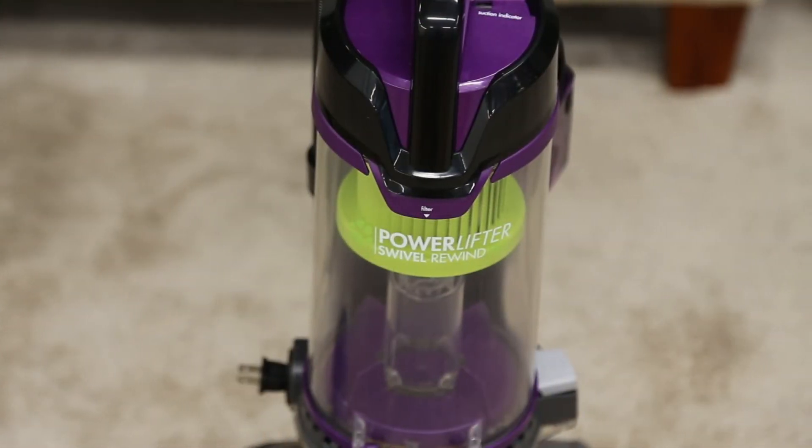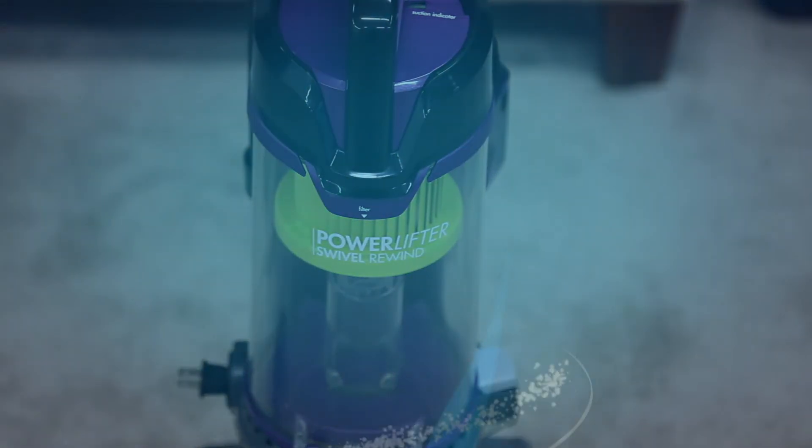That's it. You're now ready to start using your PowerLifter SwivelPet Rewind Vacuum.